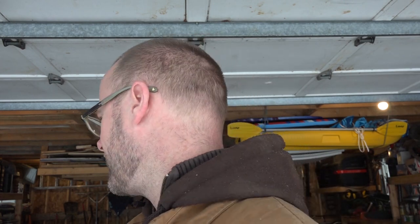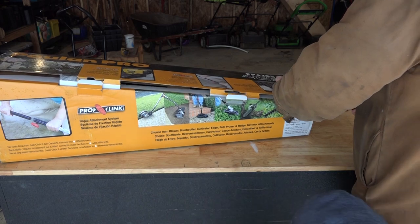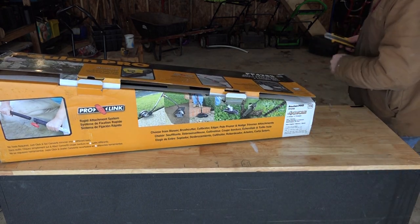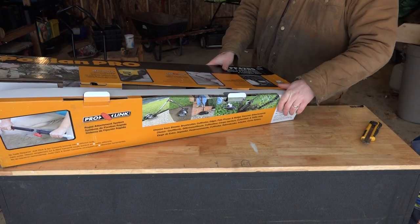Alright, today we're gonna unbox a Pulum Pro string trimmer as well as a Pulum Pro pull saw. The models are 428 limited, two-year warranty, and it has the rapid attachment system.